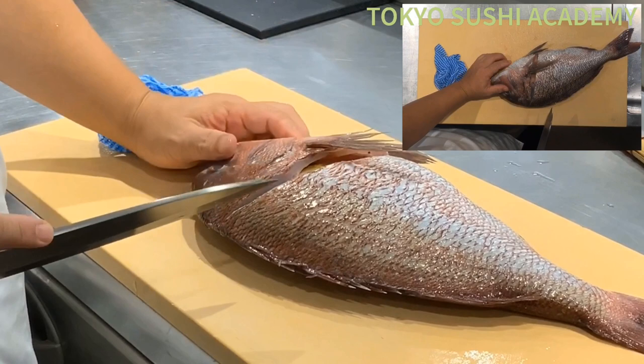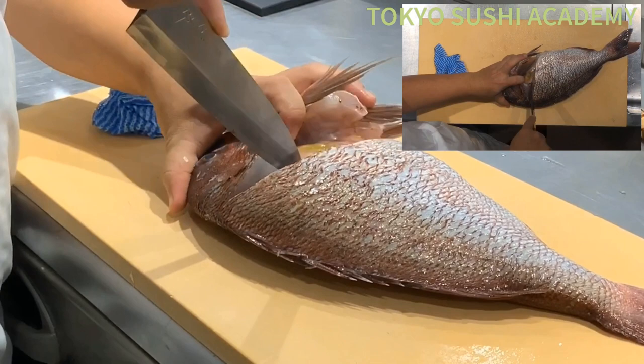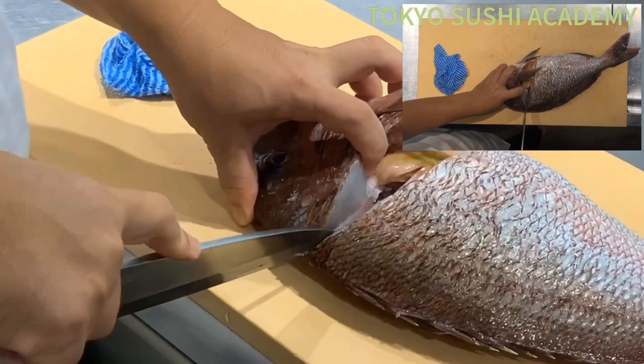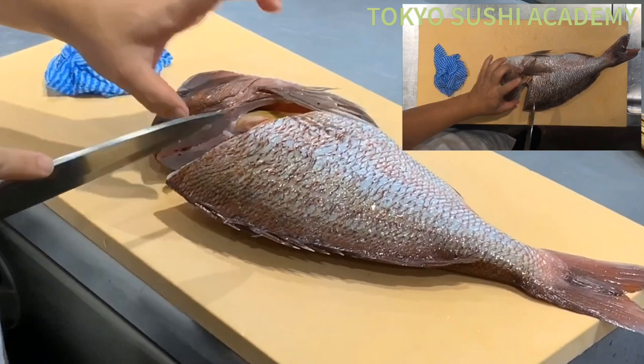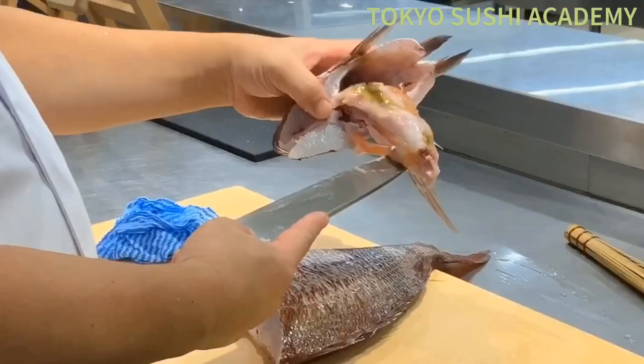Now we're going to detach the head. Hold your knife up against the main spine and backbone, then go ahead and detach the bone. Hold the head and try to take all the guts together with the head, and go ahead and detach the head off with the guts.